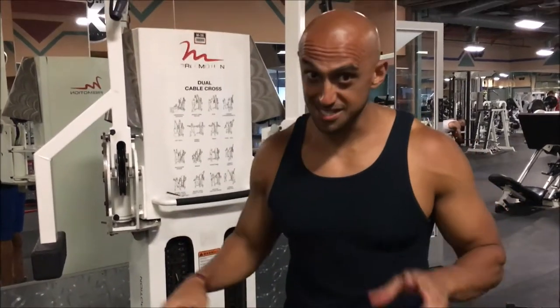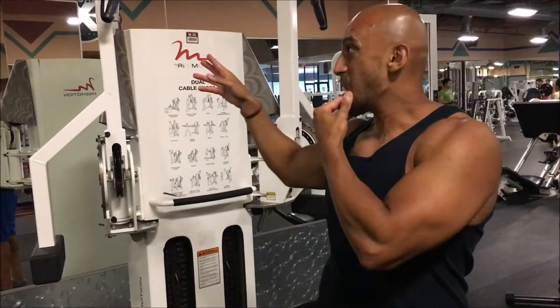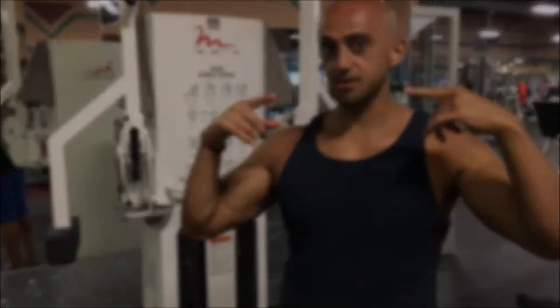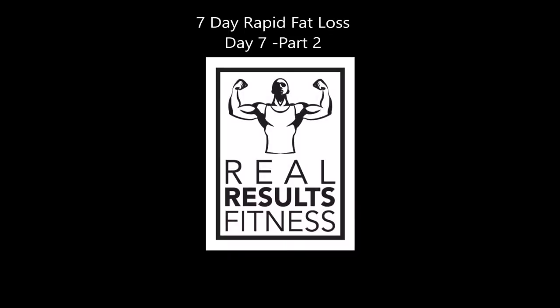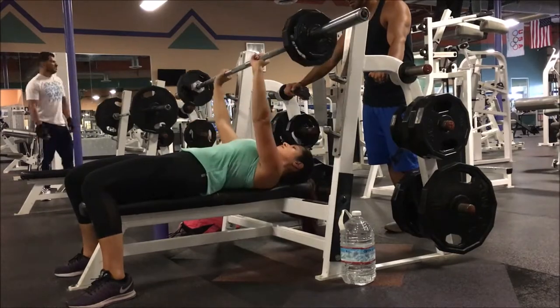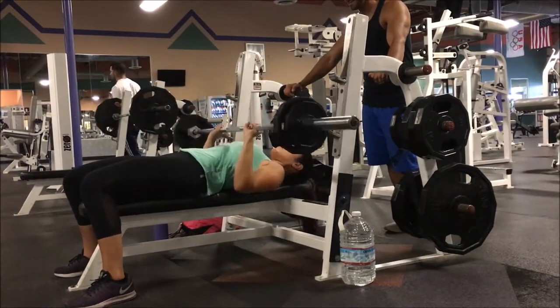Accessory movements, limbs, leg extension, triceps — always mentally think of shortening and lengthening the muscle. Alright guys, we are back. Day 7, part 2 of the arm training.